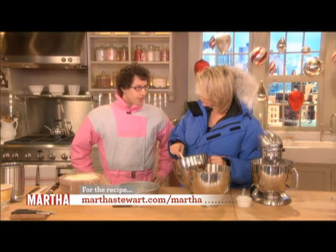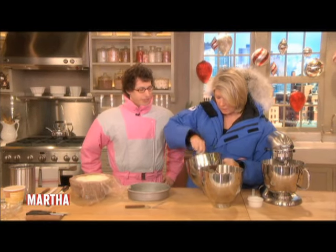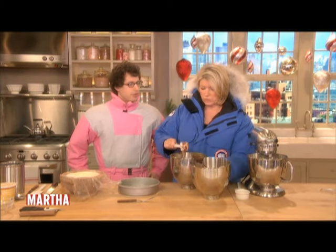Have you ever made a flourless chocolate cake before? Yes. You have? Do you bake? This is already the most cooking I've ever done. So you don't cook at all? I got really into making breakfast when I was in college. Like what kind of breakfast?